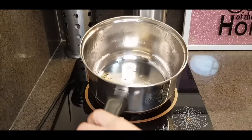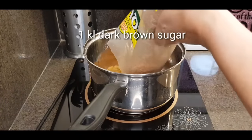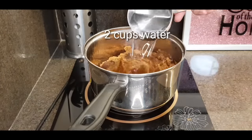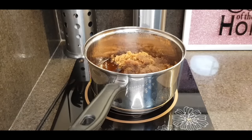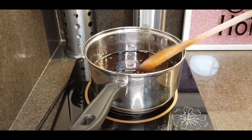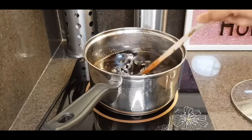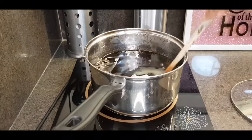With the same casserole na ginamit ko, maglaluto naman tayo ng arnibal. Meron lang akong 1 kilo of brown sugar. Pipiliin nyo talaga yung dark brown sugar. Lagay nyo lang dyan yung 1 kilo, and then just add 2 cups of water. Gagawa tayo ng arnibal. We'll let this boil. Haluin lang natin, kailangan natin i-mix para hindi masunog sa ilalim yung sugar. Palalaputin natin ito hanggang matunaw yung lahat ng sugar granules.